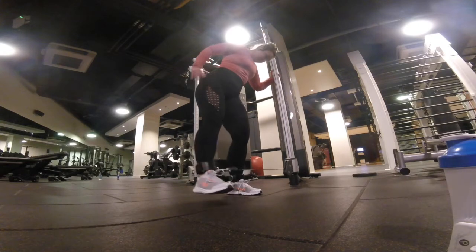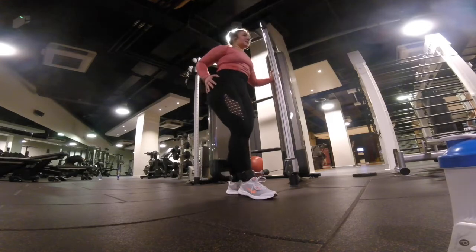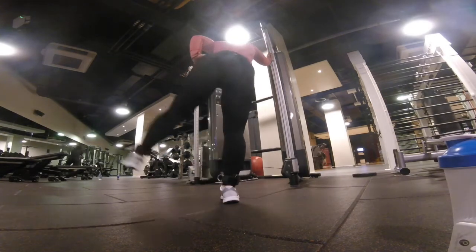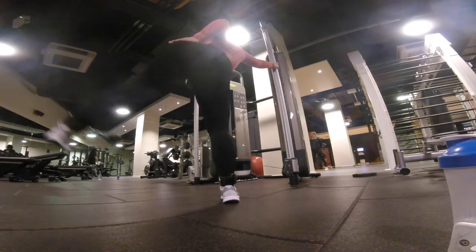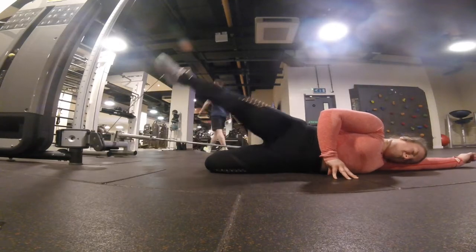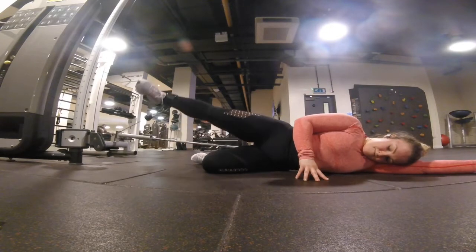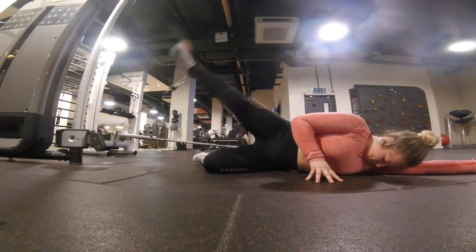Then a lateral cable leg kick slash hip abduction. I did my first two sets standing and as always my supporting leg just absolutely died. I went really light on these to try not to swing, but the struggle was real. On my third set I decided to do it lying down like the glute activation at the beginning — attaching the cable to my ankle while lying down. I found it hard to keep my hips perfectly still, but I didn't feel it in my lower back. I felt it in my glutes only, so I loved it in a kind of push-my-face-into-the-floor kind of love. You'll do 15 each side, and that is the end of the workout.